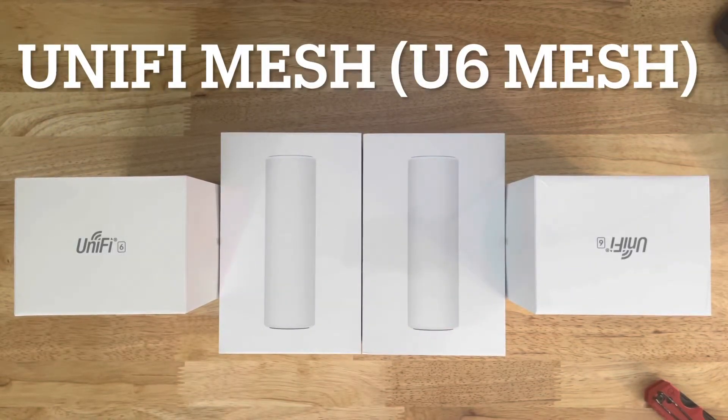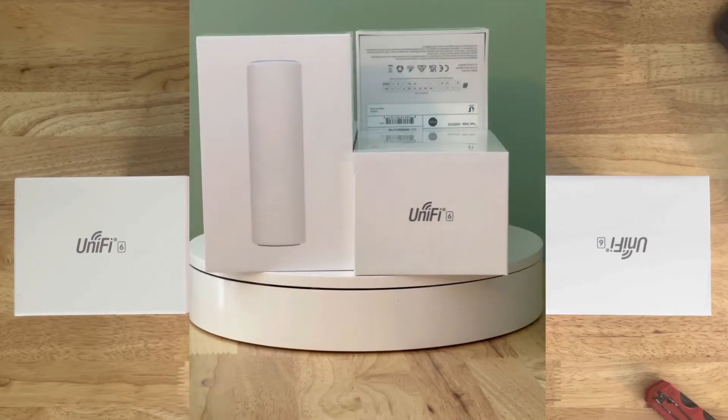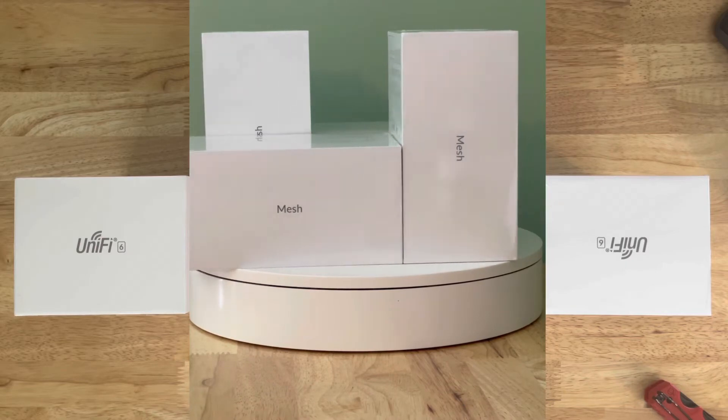Welcome back everybody. Today we're going to be talking about the Access Point WiFi 6 Mesh from Ubiquiti, or UniFi. This is a mesh unit — they used to call it the WiFi 6 one. You can also wire it through backhaul and not mesh it, but they have their own reasons for the name. I bought four units since I have a large house: two go downstairs with one in the garage, and two at each end of the second floor.